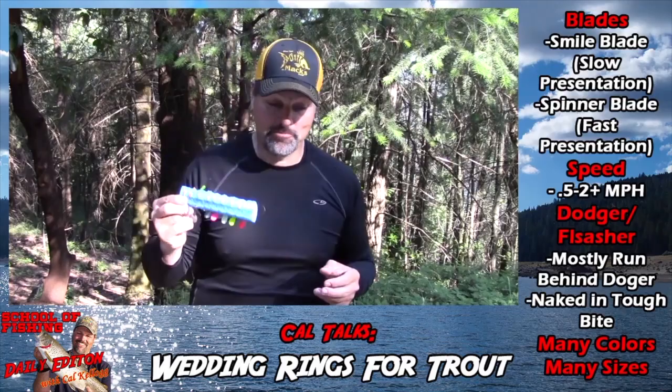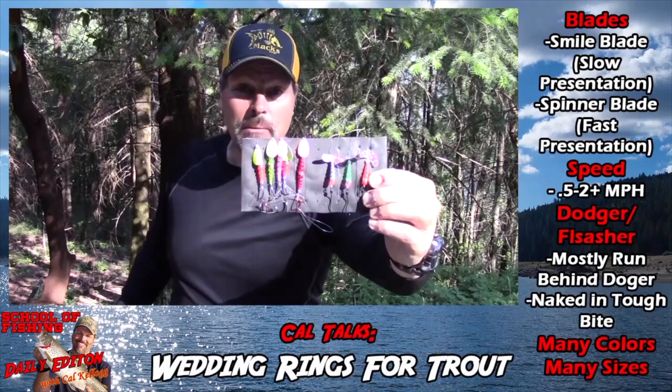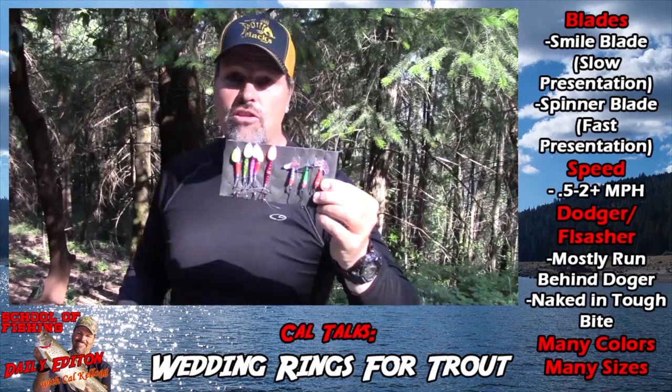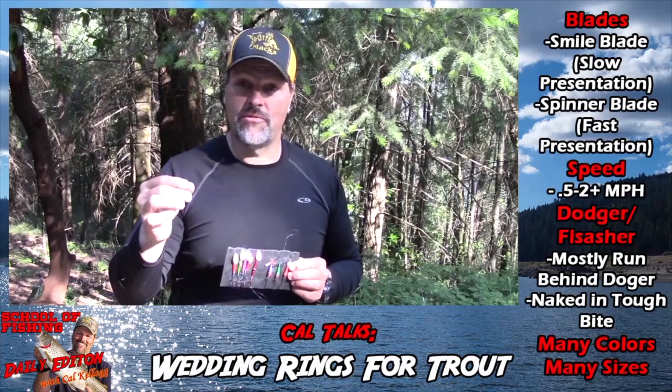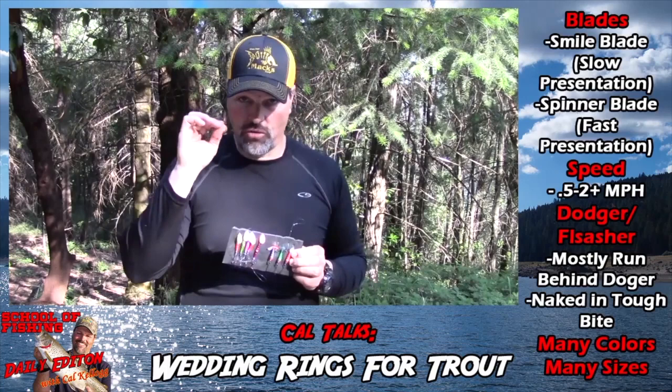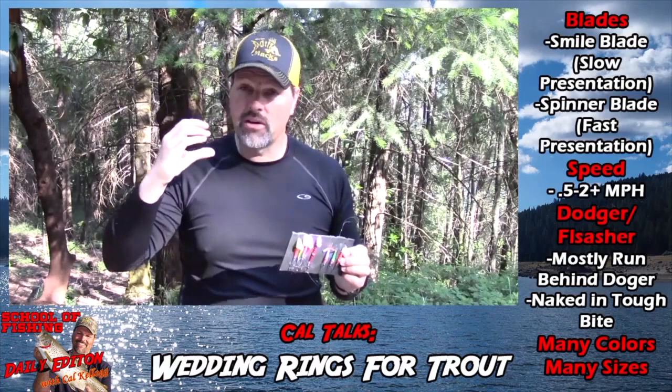I carry all my trout versions on closed-cell foam — either a piece of pool floaty or a section of old knee pad. You can see the lures I was using in the opening: the spin drift smile blade version of the wedding ring and the standard double-hook metal blade version. I have a variety of colors. If I had to choose a favorite, I'd go with the smile blade version because I can run it very, very slow. When the water's cold and the trout are playing hard to get, I break out my wedding rings, put that worm on there, and go really slow.